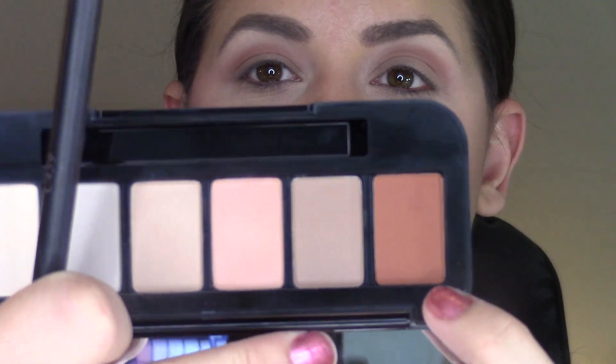Now the star of the show is this deep brown color called Filthy Rich. I'm switching to the ELF crease brush for this one.